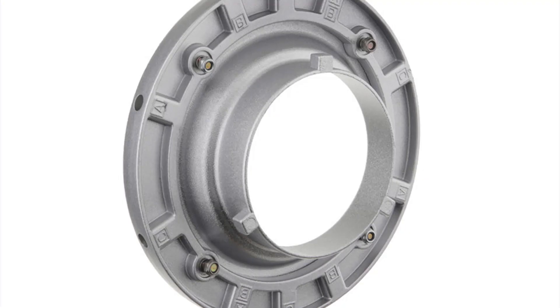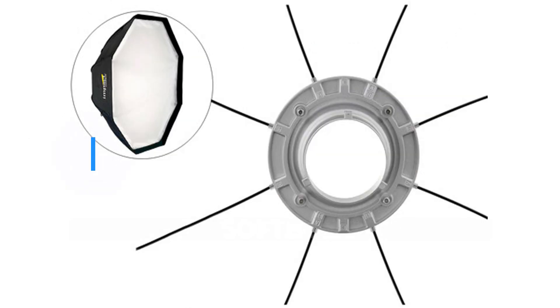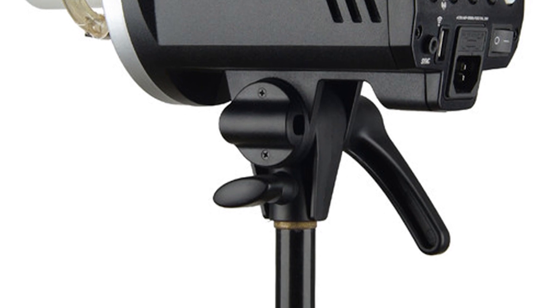It has a Bowens mount, which means you can use all kinds of third-party equipment on it. If you have expensive light modifiers from Profoto, Broncolor, or anything else, you can use compatible speed rings on the Bowens mount. The clamp when mounting it onto a stand has a satisfying click, giving it a very solid foundation to handle heavy light modifiers.